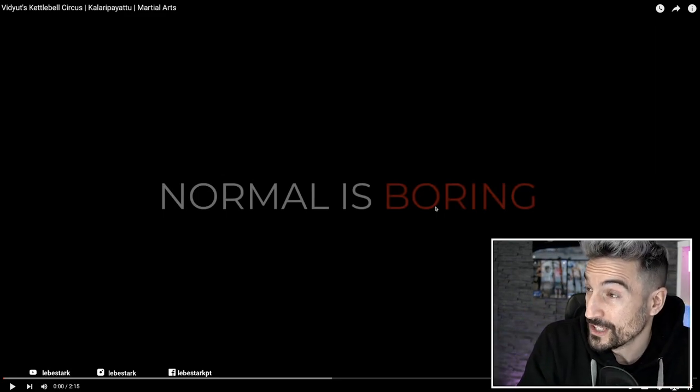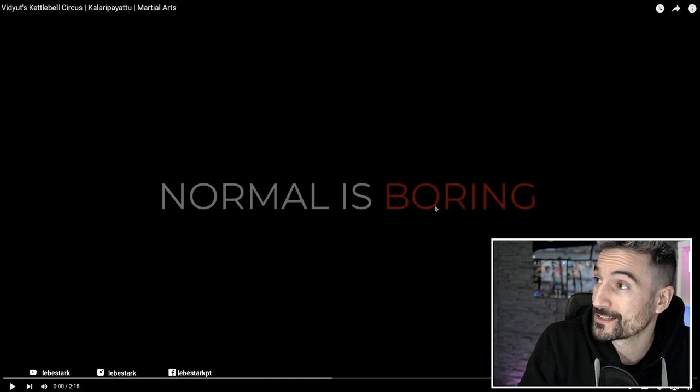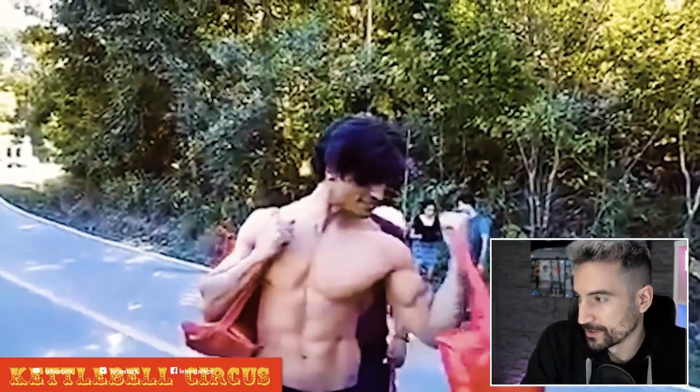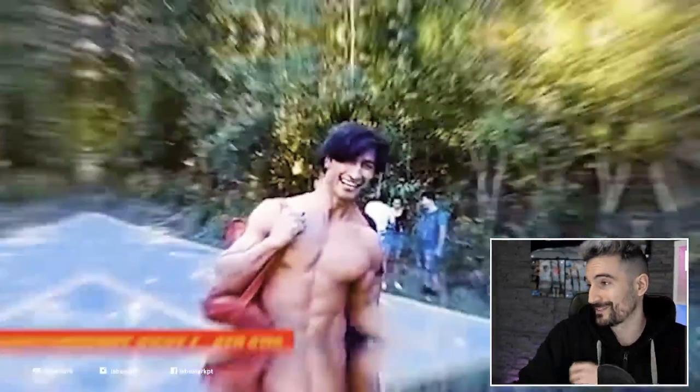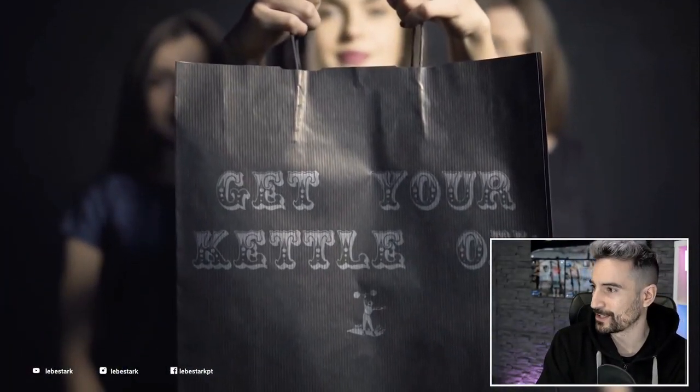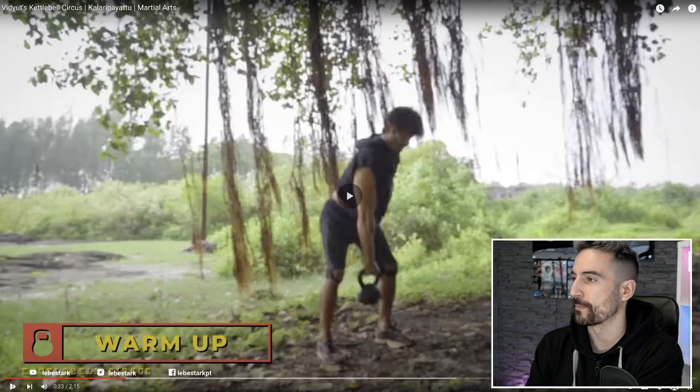This video is called Vidyut's Kettlebell Circus. Let's see what kind of circus that is. Vidyut, my main man — solid. Look at the form, he looks great, he's handsome. Get your kettle on, let's do this. Okay, warm up.